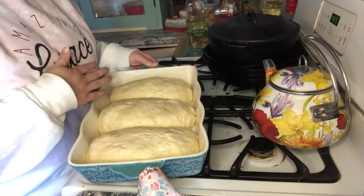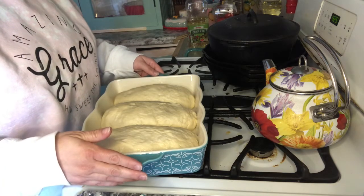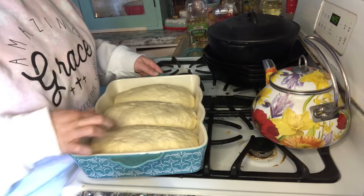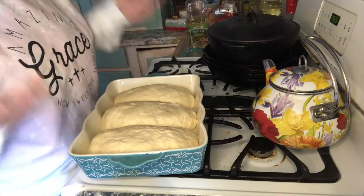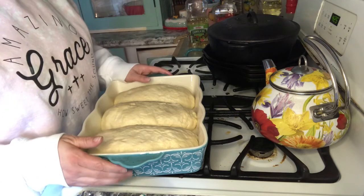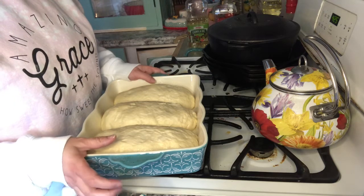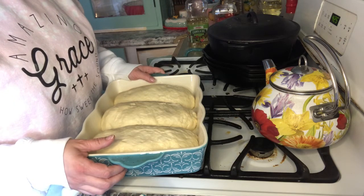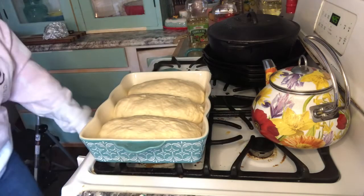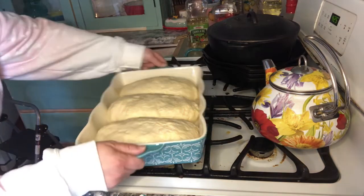I did three loaves but you can get four out of it if you want. You can also put slashes in the top like real French bread — sometimes I do, sometimes I don't, it's up to you. You can also put an egg wash on if you want. I'm not going to do that this time, but that's another option.